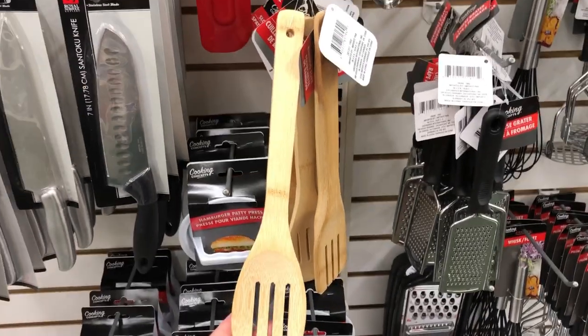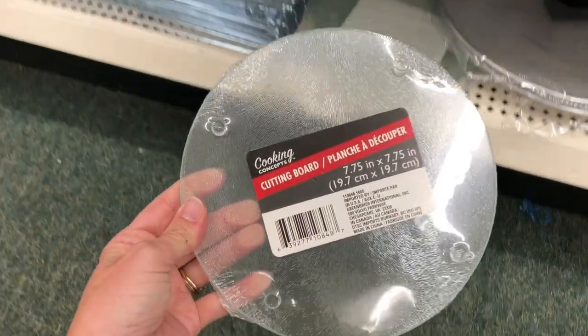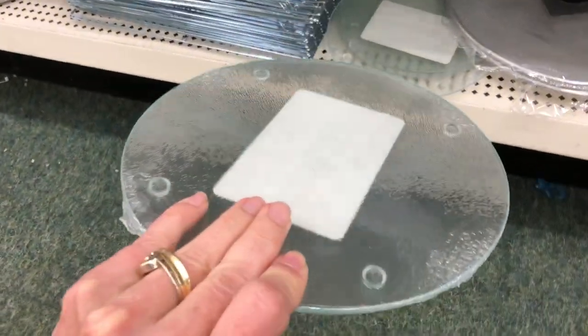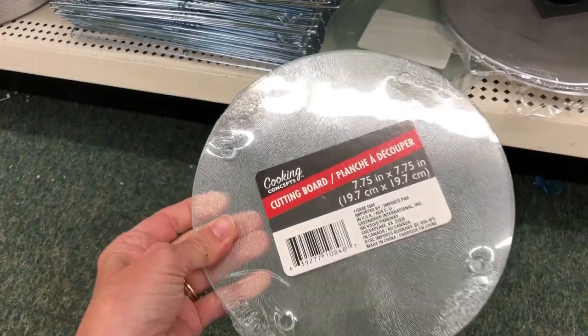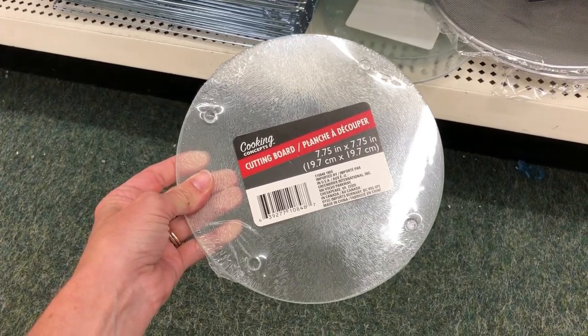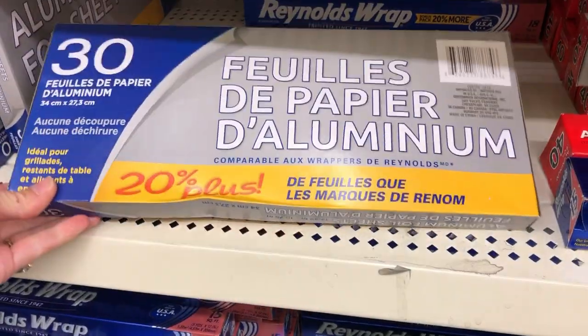I also use these glass cutting boards that they have at Dollar Tree. They come in circles and squares. I have used them on my desk as a protector to put my coffee mugs or a hot dish on. I have used them to protect my end tables in my living room. I also have mod podged pictures onto the bottom side of them and gave them as gifts during the holidays.